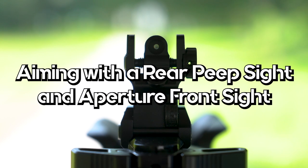When aiming with a rear peep sight and aperture front sight, the sight setup includes a rear peep sight that is still round shaped, with an aperture or hole as the front sight. The correct sight alignment is centering the front aperture sight through the rear peep sight. The circle of the aperture should be equidistant from the circle of the rear peep sight. The correct sight picture is easier to see, as your target is centered in the aperture front sight with the rest of your aim lining up from there.